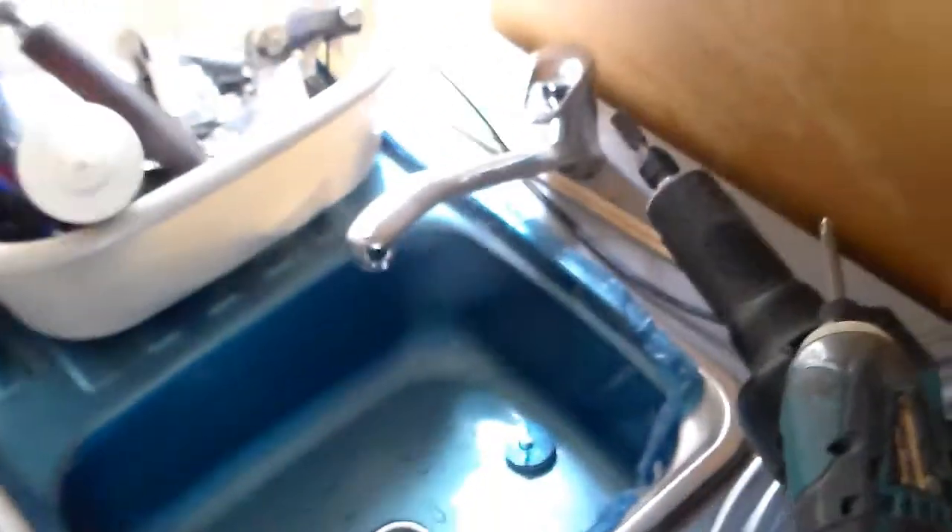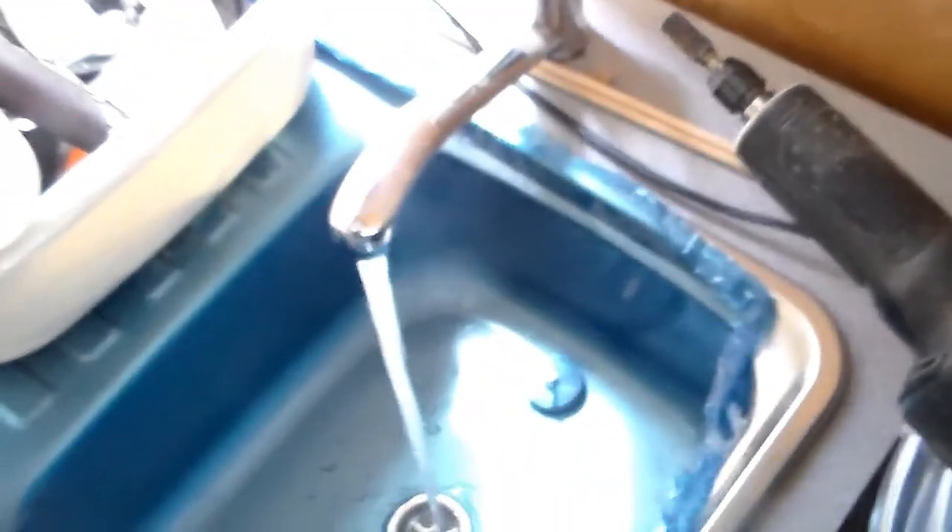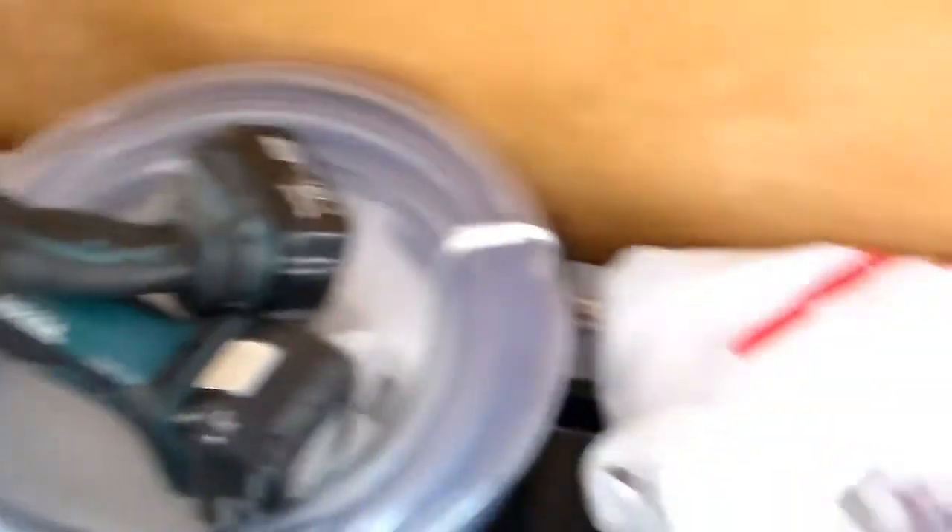Excuse the mess — I don't think it's quite as bad a mess as the last time I filmed in here. The latest thing I've been working on is plumbing, and all the plumbing is basically hooked up. I've got running water, and I had to chase down a few leaks to get that working.